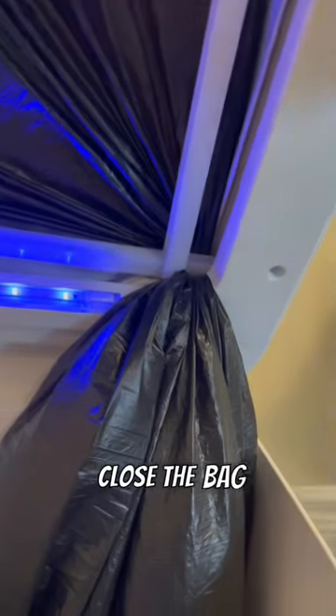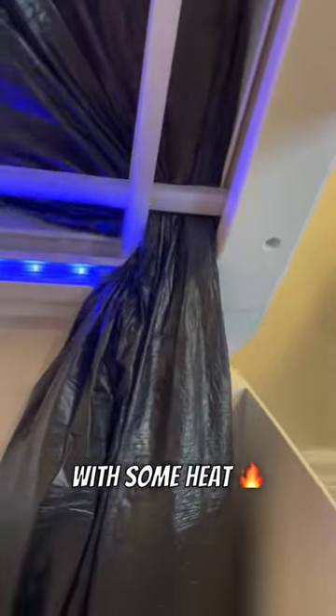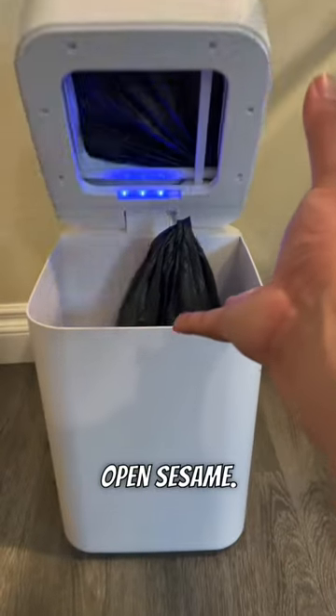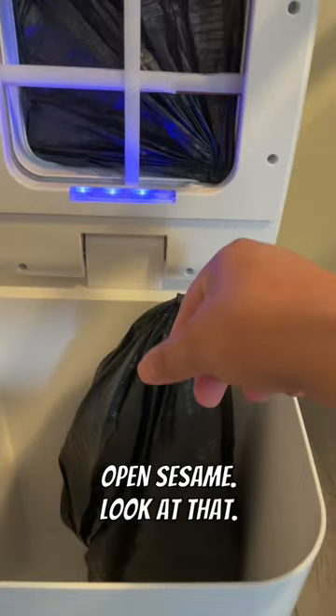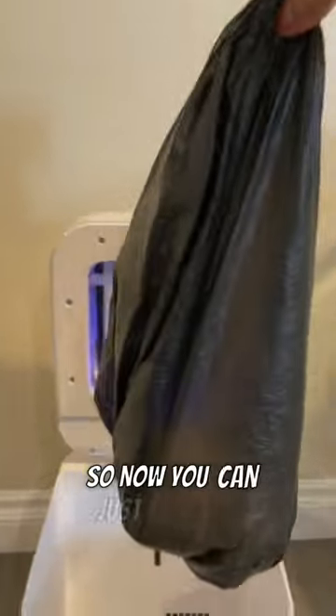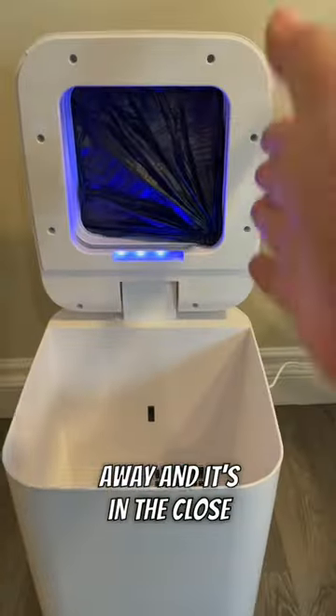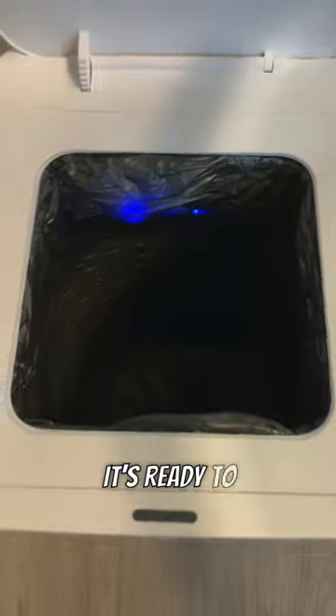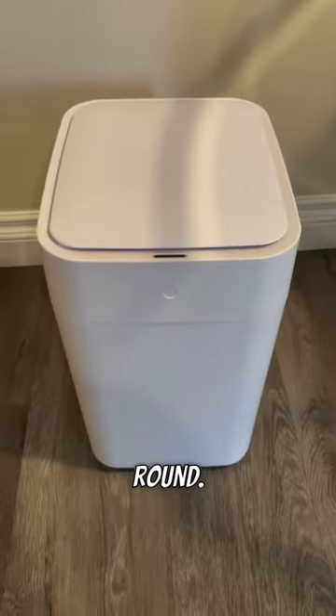It's gonna close the bag and seal it with some heat, just like this. Open sesame — look at that, so now you can just throw it away and it's gonna close. It refills itself and it's ready to go for the next round. Pretty cool.